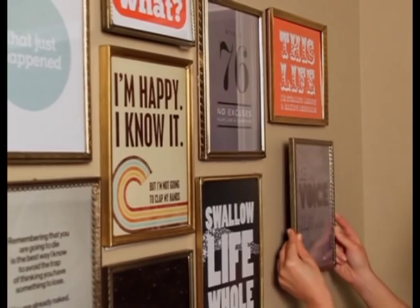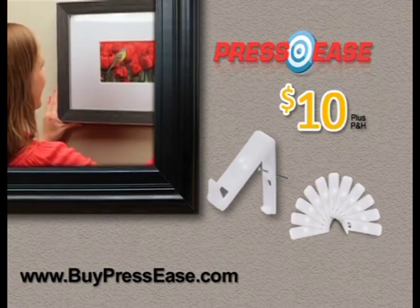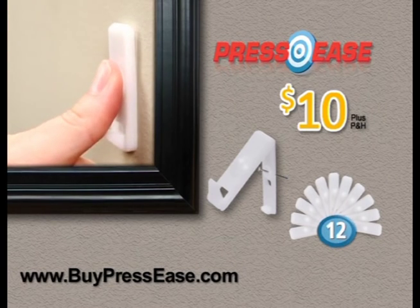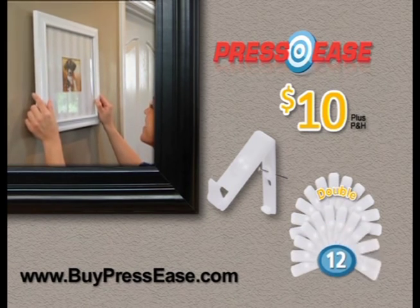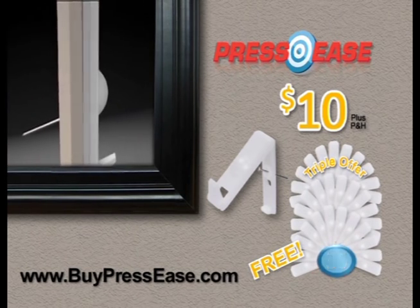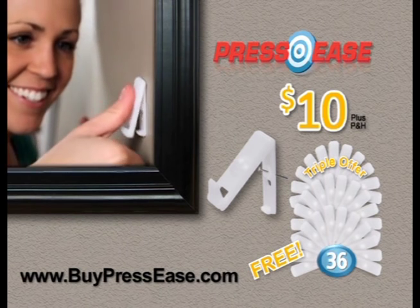Hang a gallery of pictures quickly and easily with Press Ease. Call now to get one dozen Press Ease wall hangers for just $10. That's 12 incredibly easy, unbelievably strong Press Ease wall hangers for only $10. But wait — call right now and we won't just double your order, we'll triple it absolutely free. That's not 12, not 24, but 36 Press Ease wall hangers for only $10. Hang pictures, mirrors, art, signs, and more inside the house and out.